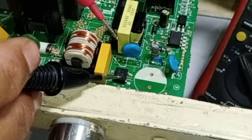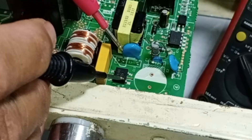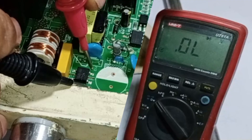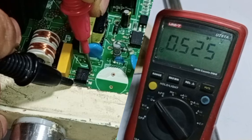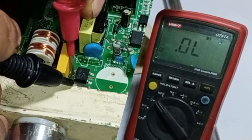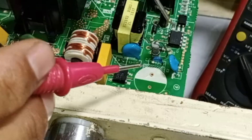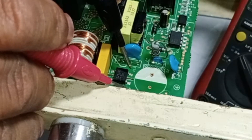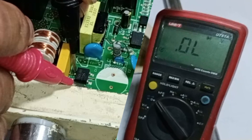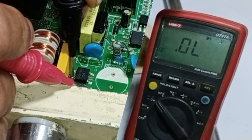The next step is to test the rectifier. This is its positive pin, where I will place the black probe, and I am checking it in diode mode. I will systematically place the red probe on each diode pin one by one — there should be some voltage drop displayed. If all the pins show a voltage drop, then it means the rectifier is perfectly fine. Now I will reverse the probes and test all the pins again. This time, there should be no reading on any of the pins. If a zero reading is observed, it indicates that the rectifier is short-circuited.